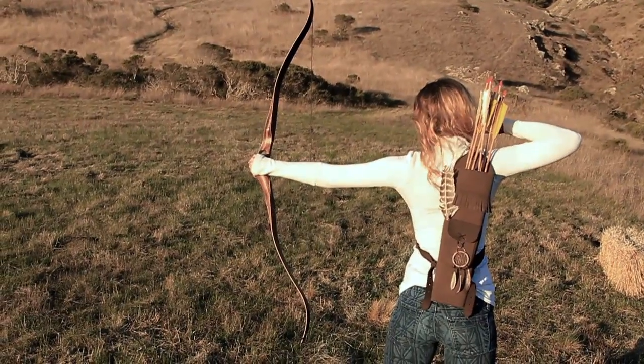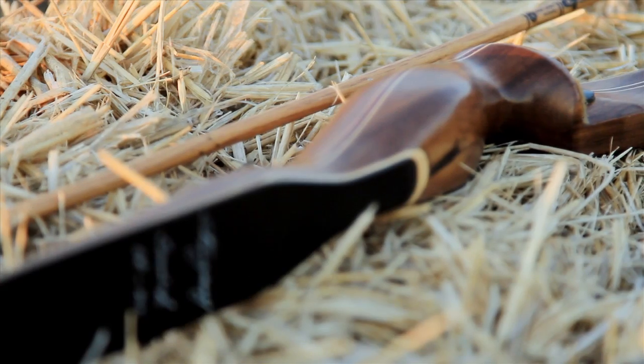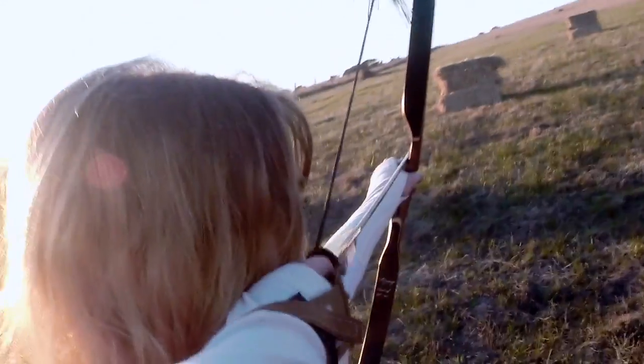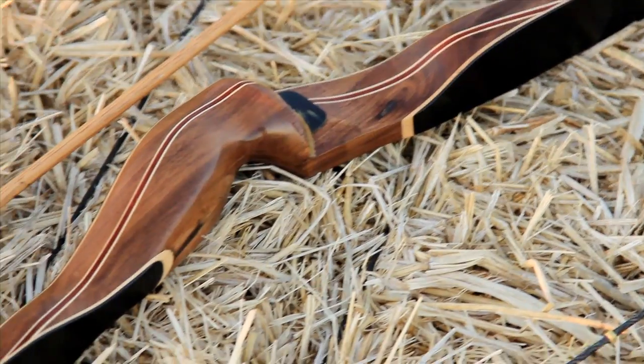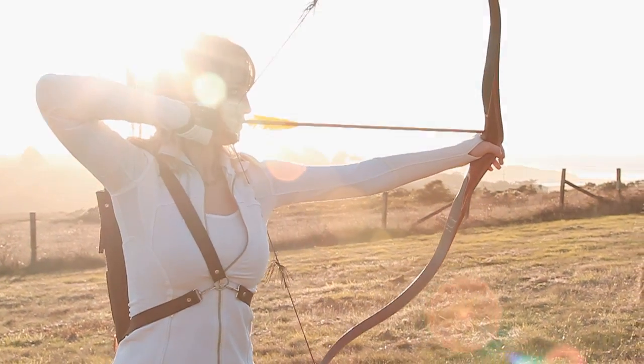The Samick Stingray is a single piece recurve made of hard maple, hickory, and rosewood while the limbs are black fiberglass. This one is a right-handed 30 pound model but is sold up to 60 pounds of draw in both right and left-handed.